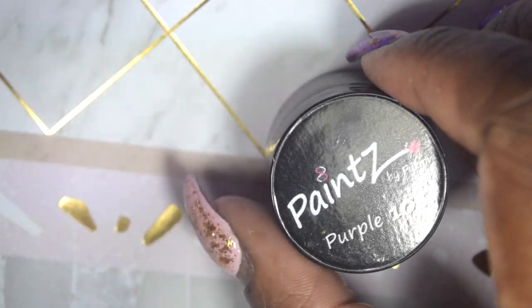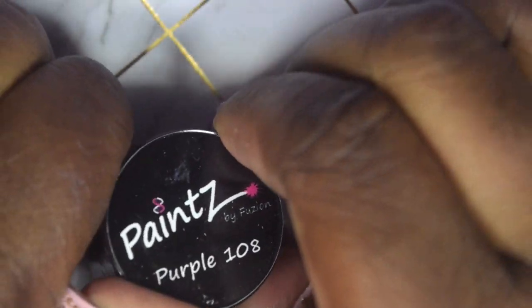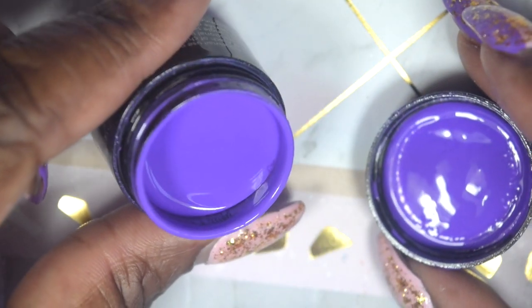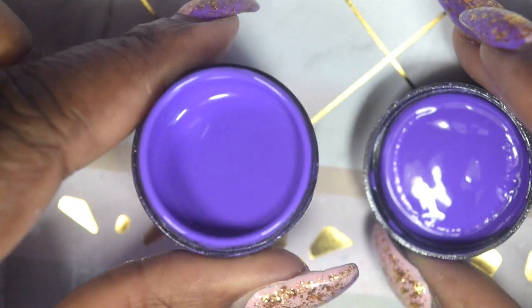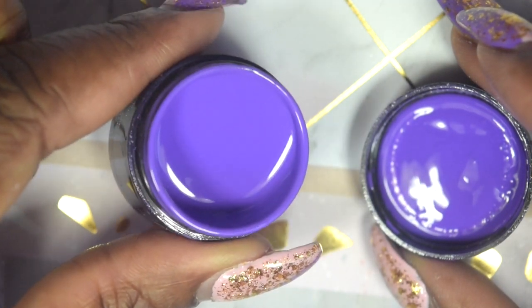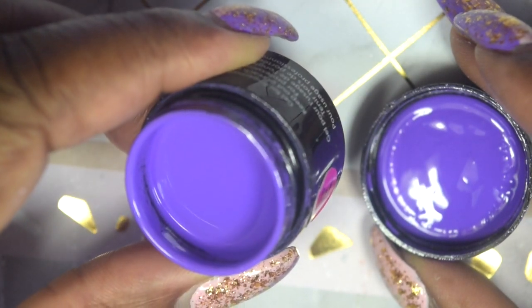There are two purples in this collection and I am so stoked about that. I just cannot formulate the correct words to express how excited I am about this color — it is so beautiful.